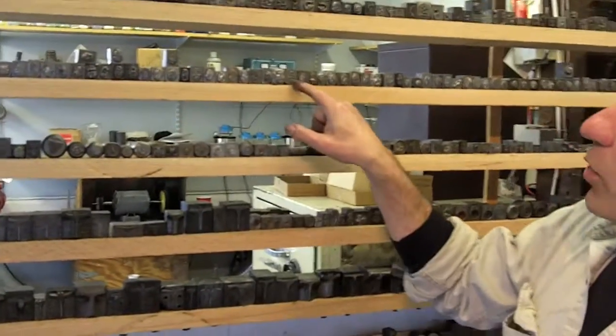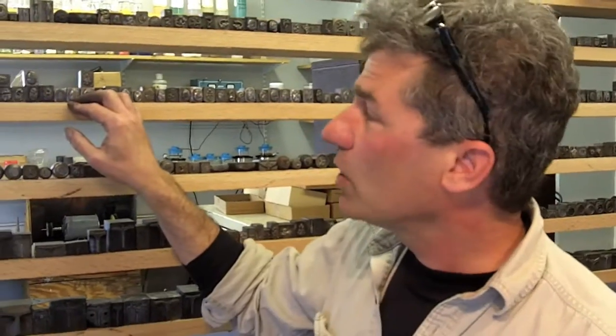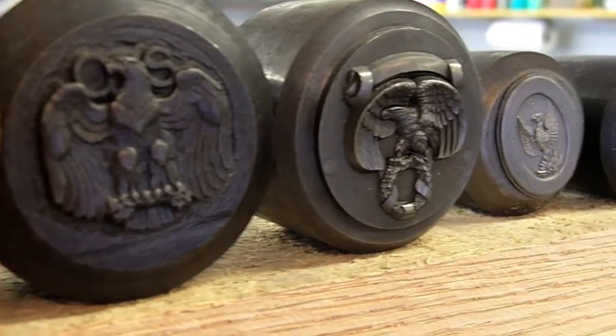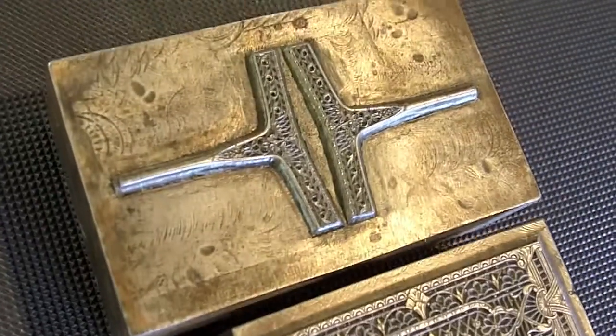These pieces on this row right here were originally designed to be cufflinks — we use them to make rings. These things are military insignia. Down here are T-shanks, and they're what we use to make these filigree rings that people mostly know us for.